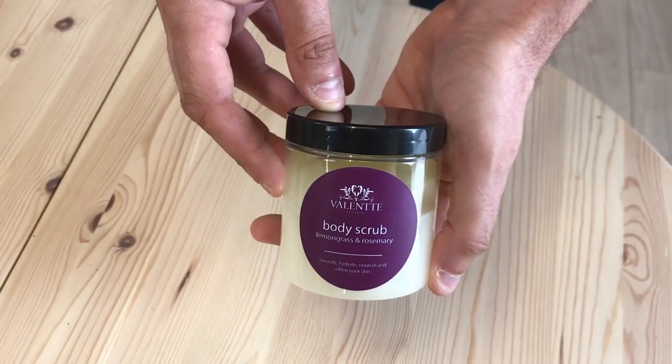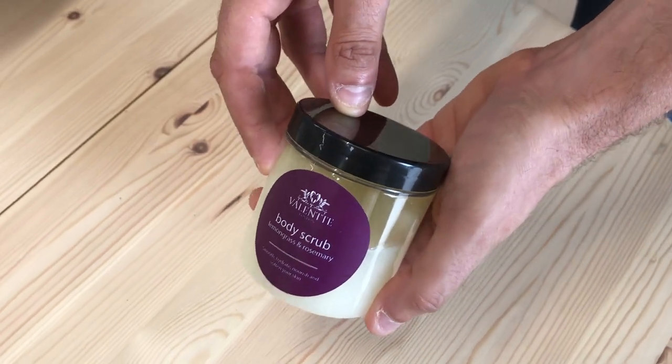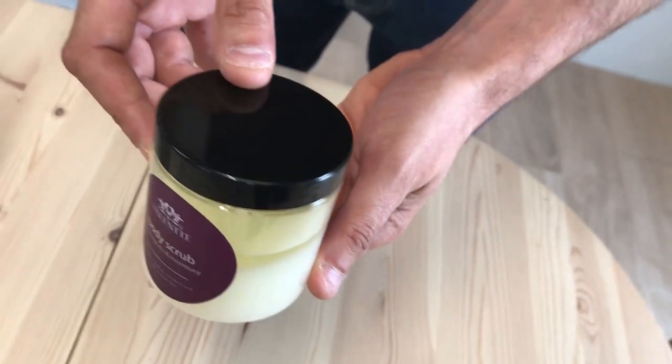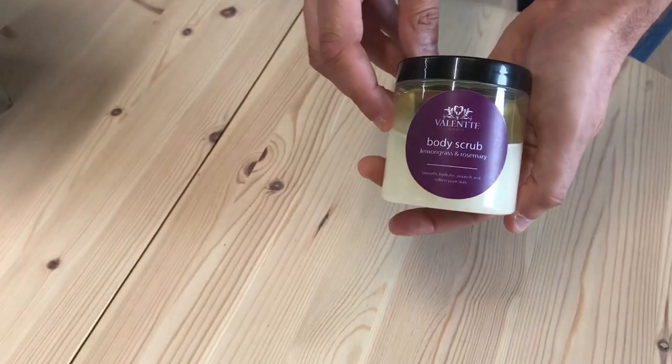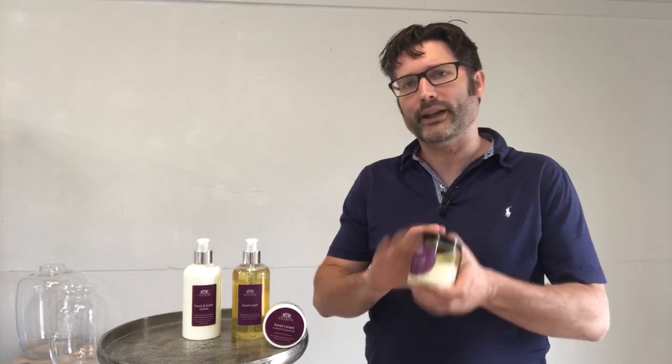The last product in the range is a Dead Sea Salt Scrub. It's a salt scrub so it's coarse, but it's made with much more oil than normal. When you use it, you stir the oil in first and then use it on dry skin. Wash and dry it off afterwards — you'll never need a lotion or hand cream on afterwards. There's plenty of oil in this already and it's going to give you a super smooth feel.